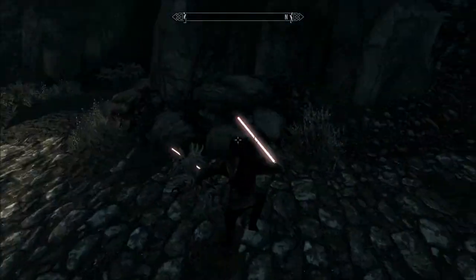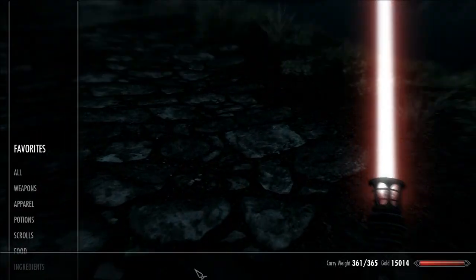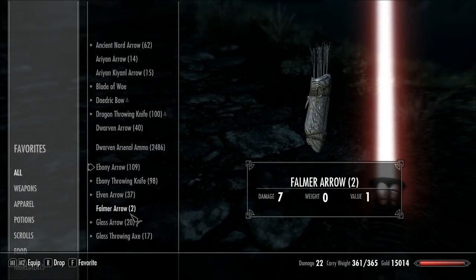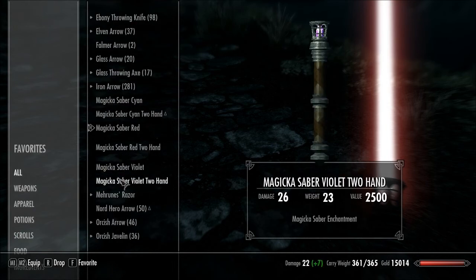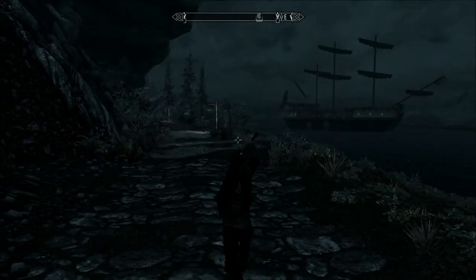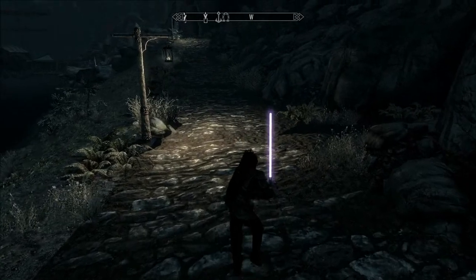They look exactly like the lightsabers in Star Wars, and they each have colours. I've got purple, blue, and red, and there are others, but these are the three I've got. There's a two-handed version and a one-handed version. Unfortunately, the two-handed version is not as you'd expect, like the Darth Maul one — it's more of just a two-handed weapon.